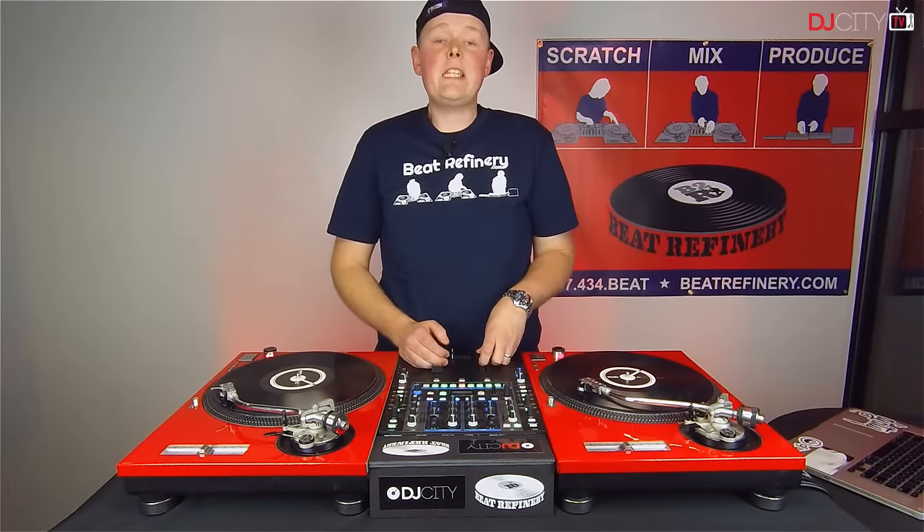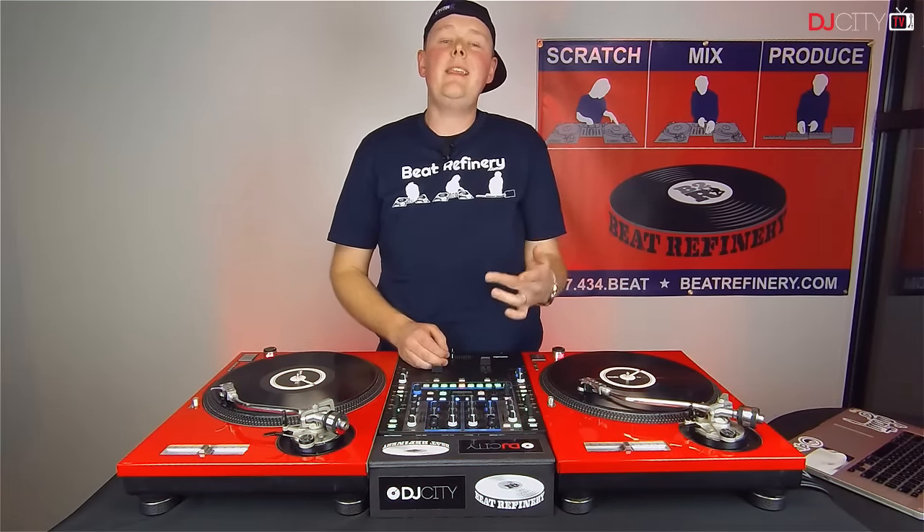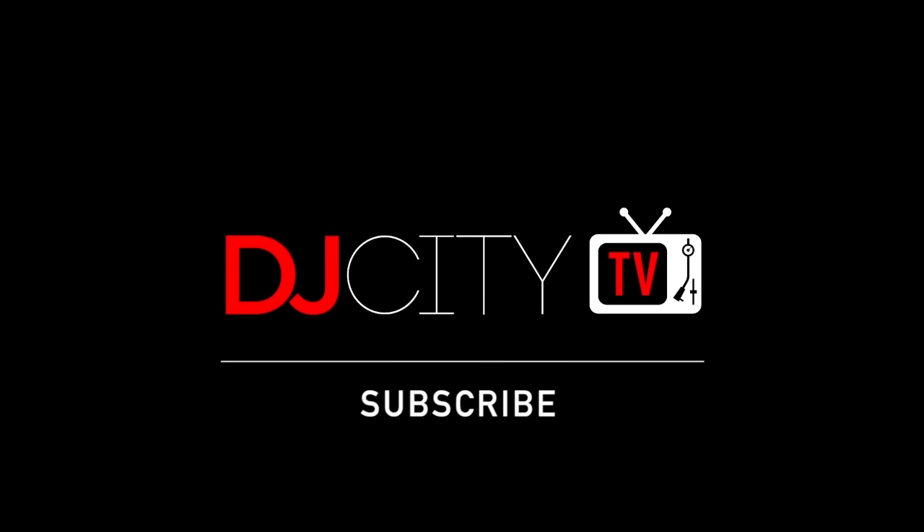There you have it. Thanks for checking out this episode of Turntable Techniques. I'm DJ Tres — make sure you click like and hit that subscribe button, and we'll see you next time.